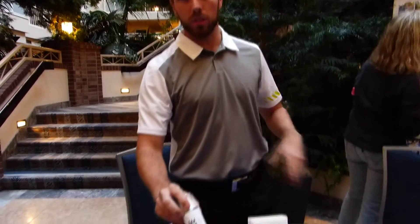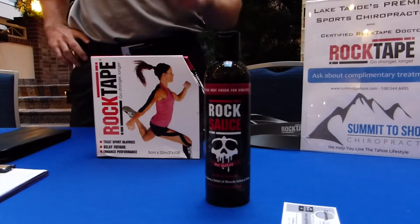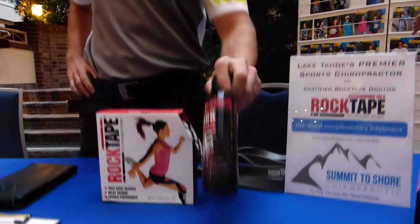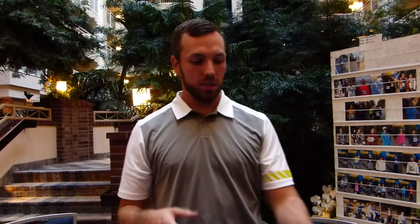BioFreeze is just a topical pain relief. Now how about the Rock Sauce — you wouldn't put this on any of your food. It says do not eat. So this is very similar to BioFreeze, but this is more of a heat therapy feeling, versus BioFreeze which is more of a cold therapy.